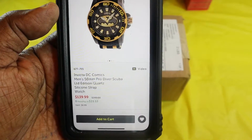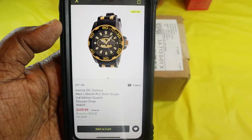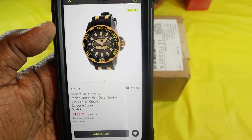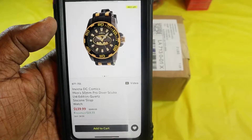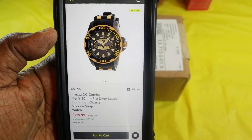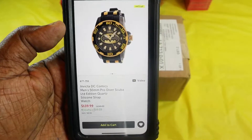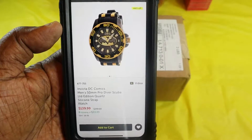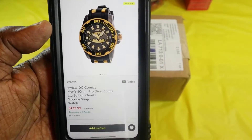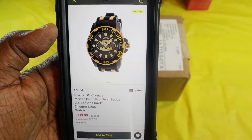The Invicta DC Comics watches came out a little while back, and as a kid growing up I was always into Marvel and DC comics. About a year or so ago I picked up the Black Panther edition watch, and this time around I got the DC Comics Batman. Batman was one of my favorite characters growing up and I caught this watch. Right now they have it for $139, but when I picked it up it was $68.